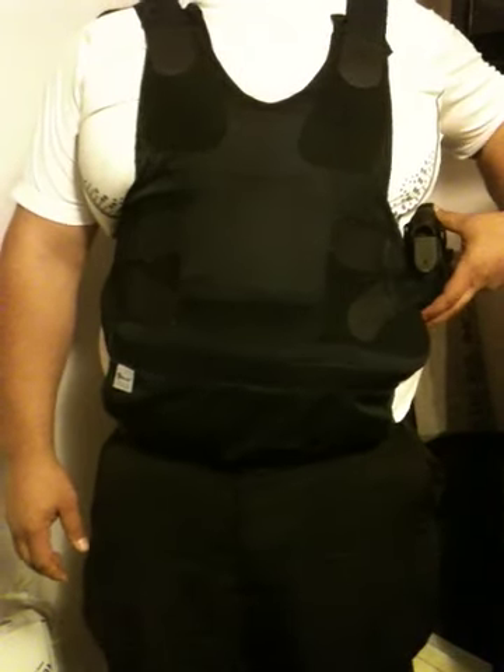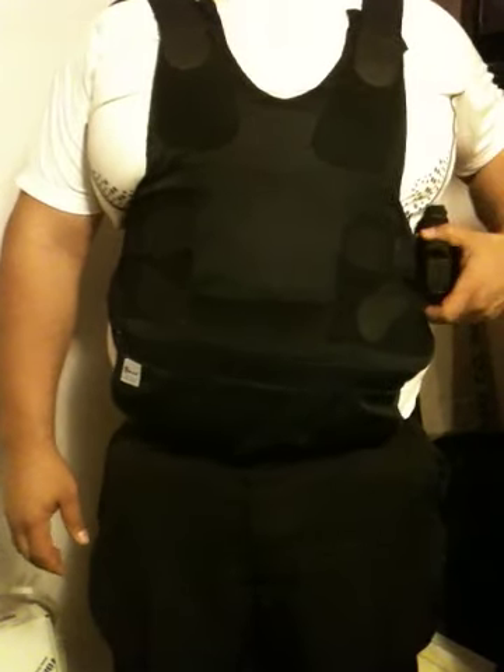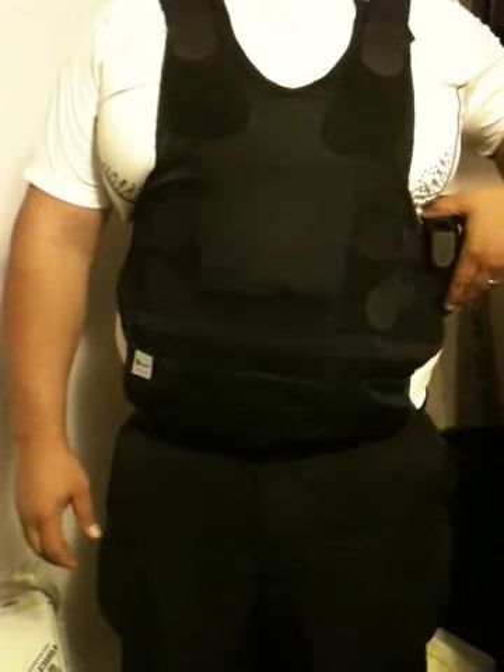This holster also has a spot for an extra magazine for the 26 or 27, which I do keep in there as well. It's sturdy — I mean, it'll move around a lot and you'll be conscious of it, but it's not an issue. I have been in situations where I've gone hands-on with somebody and it's not been an issue. It's under your shirt, secured both ways, plus there's an adjustable release snap on there.